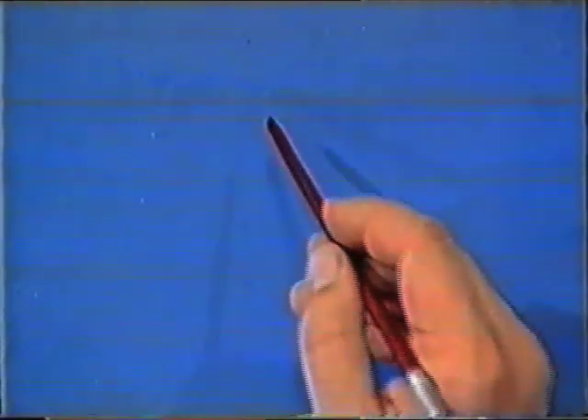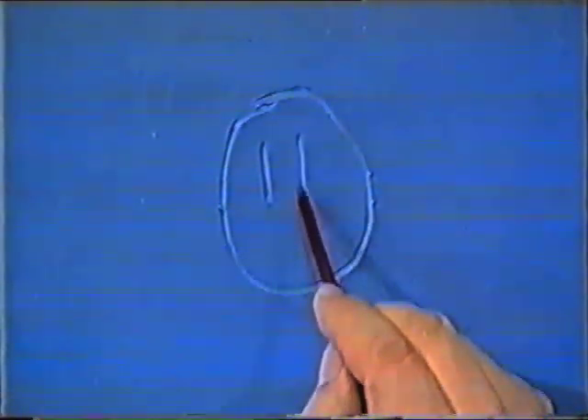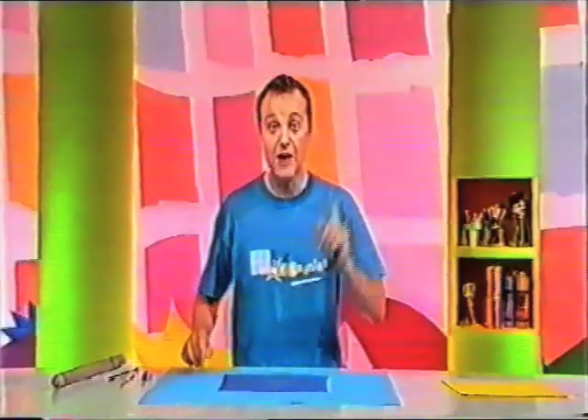Look, I'll show you. Some eyes and a nice smiley face. You can just about see it.